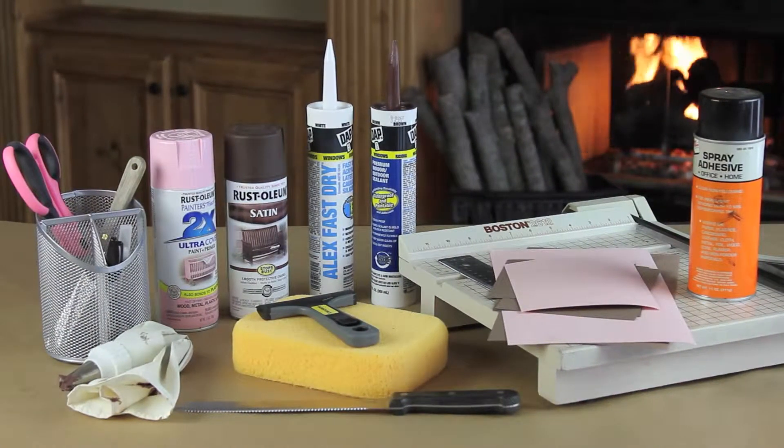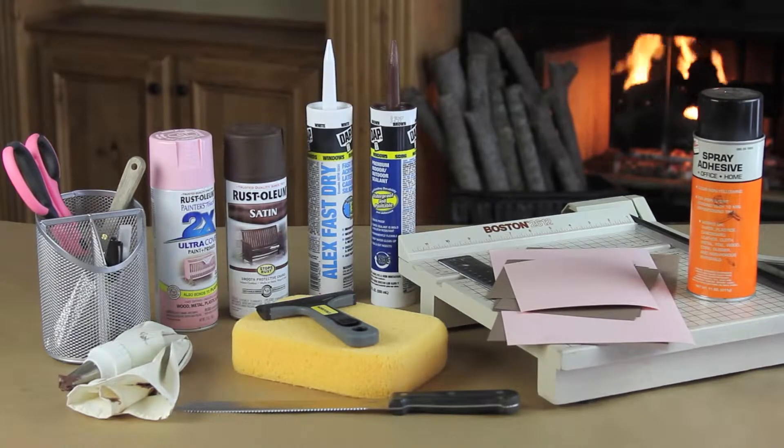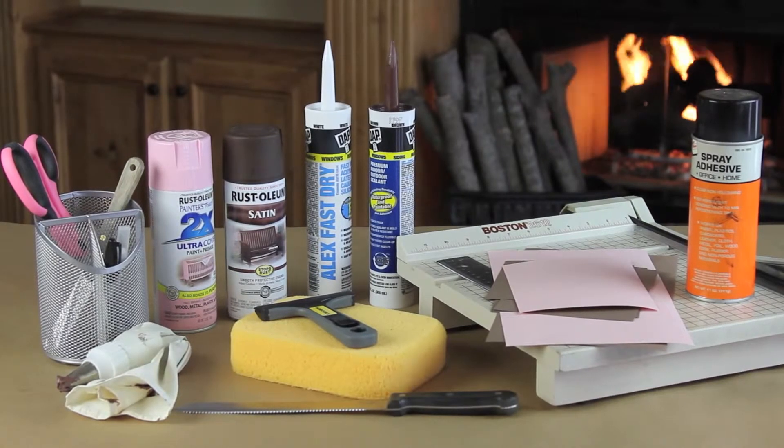For this project you need a utility sponge, which is best found in a hardware store, a serrated knife, some spray paint — my favorite and most realistic looking cake colors were the pink and the brown. You need cardstock, a razor blade or an exacto knife, some spray adhesive, a sharpie, some scissors, a knife or a spatula, and a frosting bag. But if you don't have that you can also use a ziploc bag.